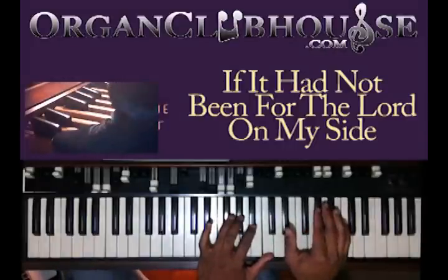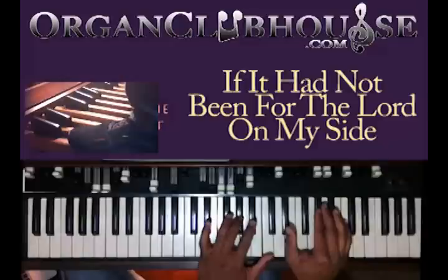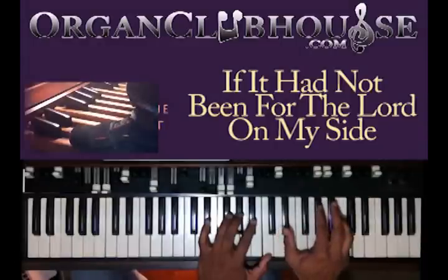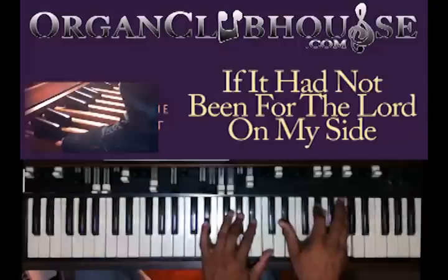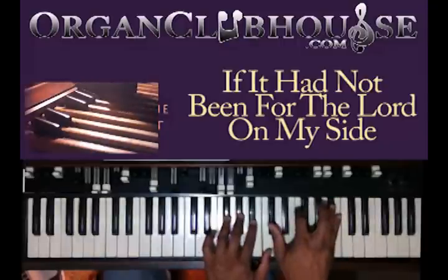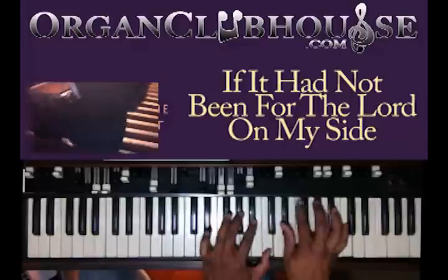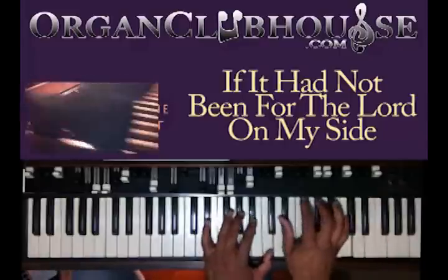There you have C in the bass. You got A-flat, B-flat, and C in your left hand. You can go up an octave or you can come back down — either way it doesn't matter.